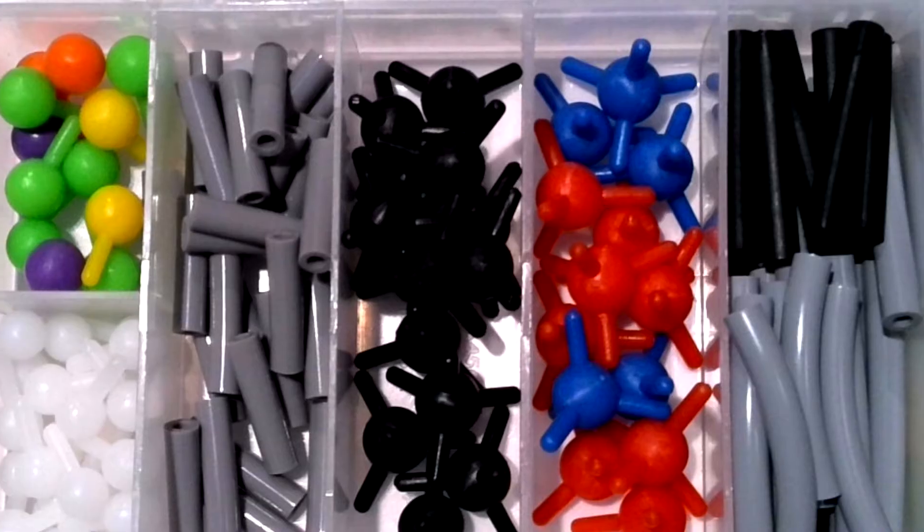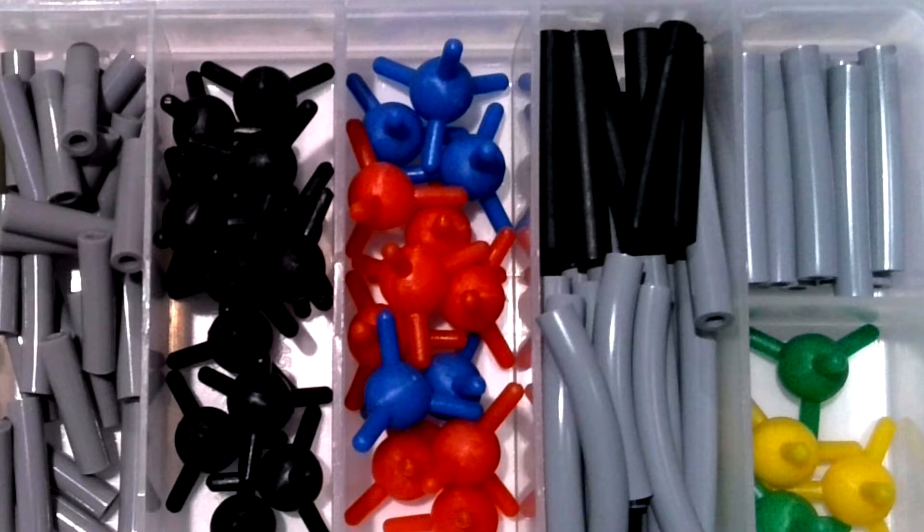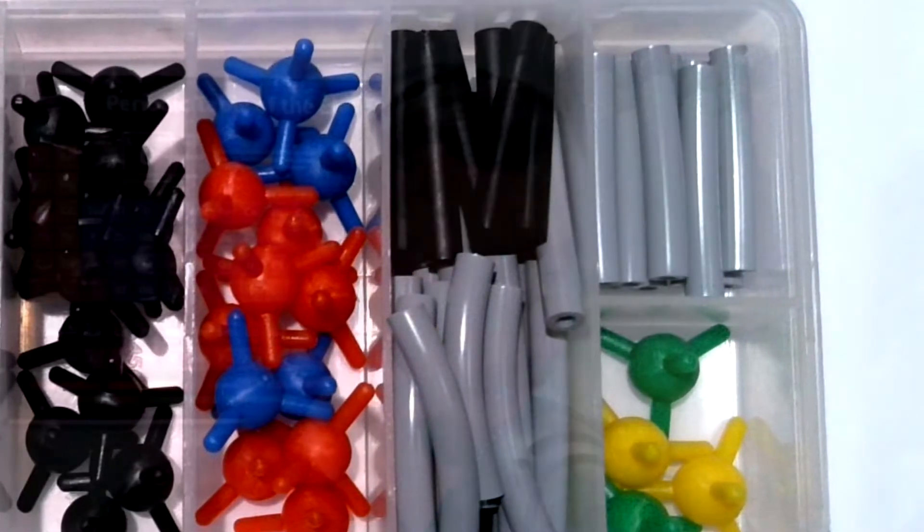The kits look like this. The pieces are very simple, very small, and very easy to assemble and disassemble. You get a nice little supply of black tetrahedral atoms for your carbons, some red and blues for your oxygen and nitrogens, a few halogens as well, and then a selection of bonds.